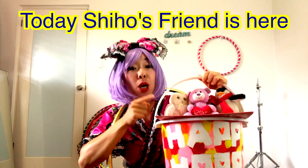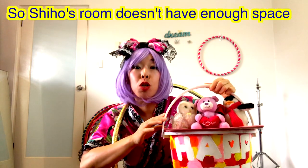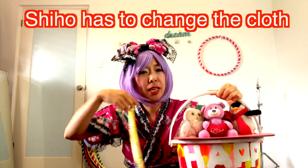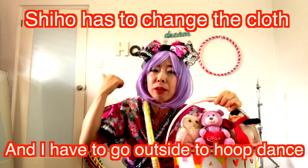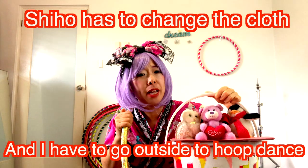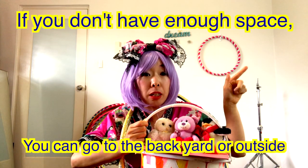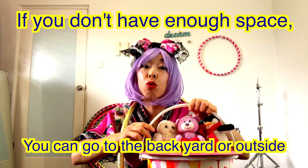Today, Shihou's friend is here, so Shihou's room doesn't have enough space. Shihou has to change clothes and go outside to do the Hula hoop dance. So if you don't have enough space, you go to the backyard or outside to do the Hula hoop dance.